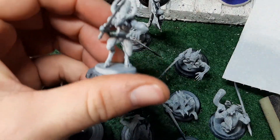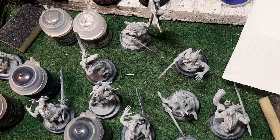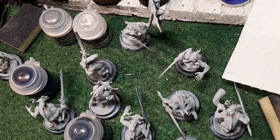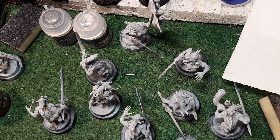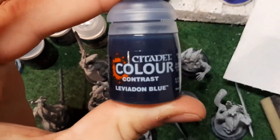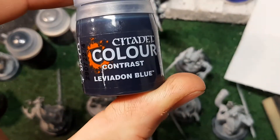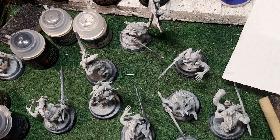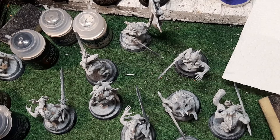They'll be undercoat black and then they've had a grey primer over the top. I did try to avoid their blades but sort of got them slightly. First of all I'm going to add contrast to them. The contrast paints I have are Skeleton Horde for horns and stuff, Black Legion for the blades and anything going metallic, and Leviathan Blue for the whole body. Then when it's dry I'm going to dry brush it because I want the deepest recesses of the blue coming through and I want it to look like energy pulsating from them.